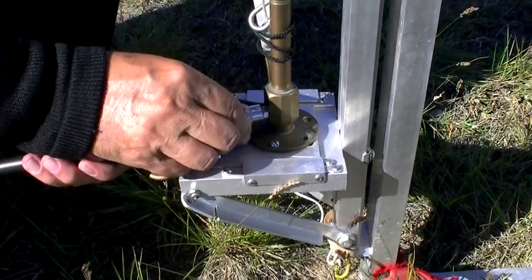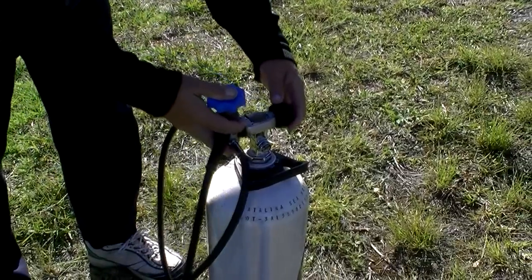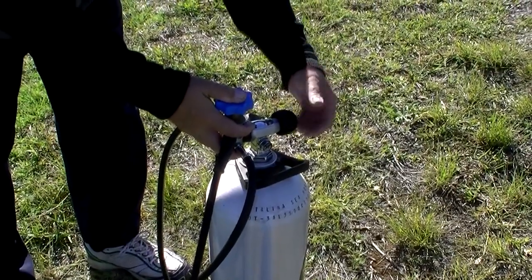We connect the air supply, and then we connect the pressure regulator to the scuba tank.